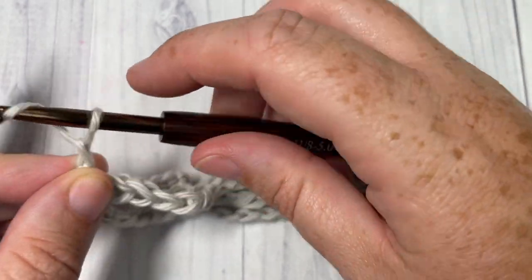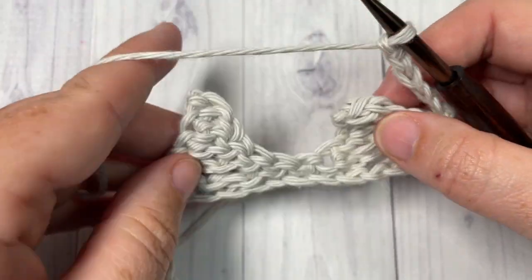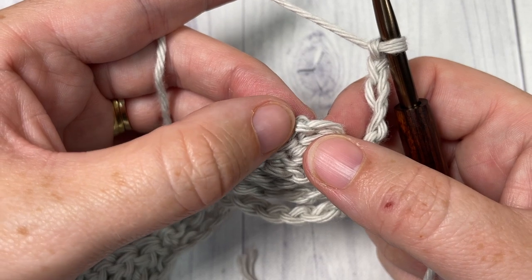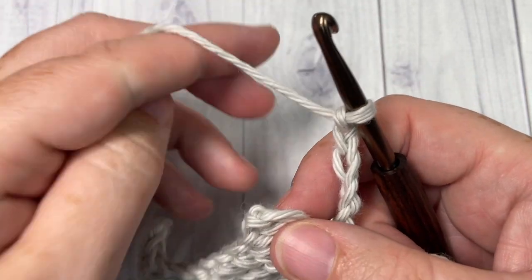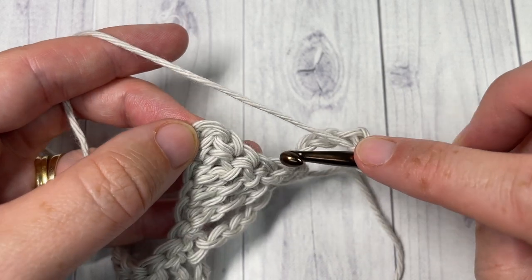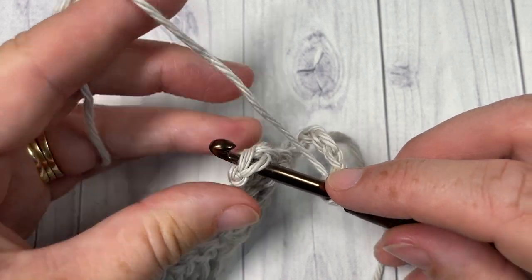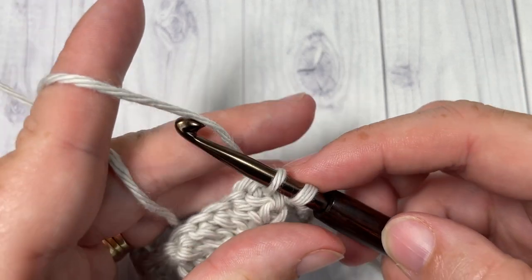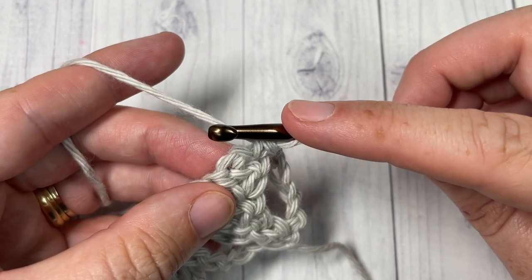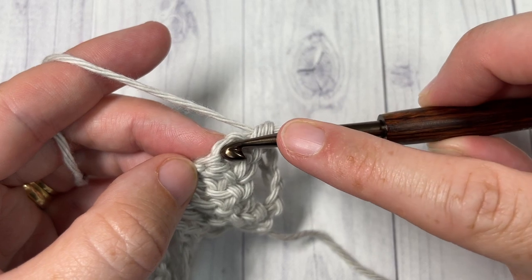At the end of row one you've worked a single crochet into your final stitch. For row two, chain five and turn your work. For row two we're going to work on the opposite side of those chain stitches. To begin row two, start by working a single crochet into the top of the peak — into the top of the first single crochet stitch you worked into that chain.